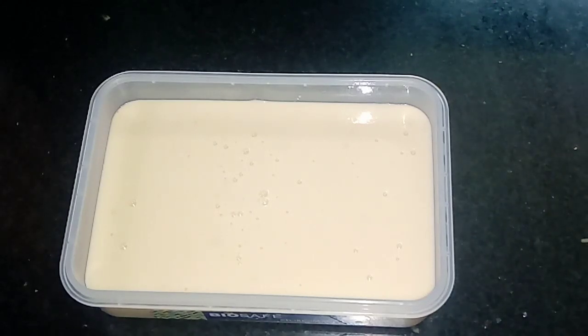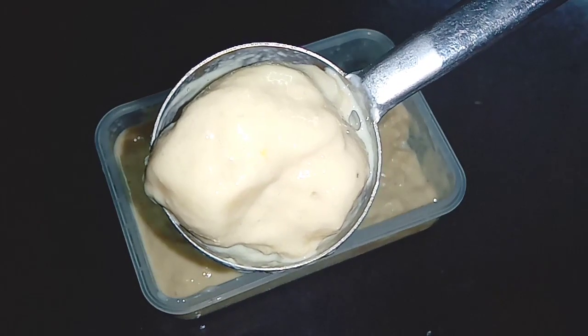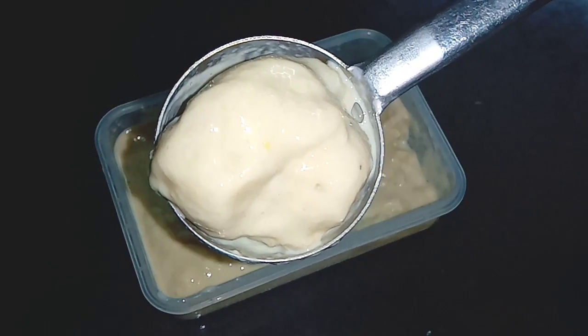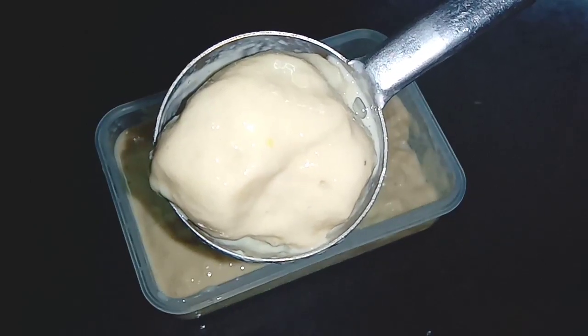If you want to form the ice crystals, you will need butter paper to form them. Now we are going to set the ice cream. You will need butter paper to form the ice cream.